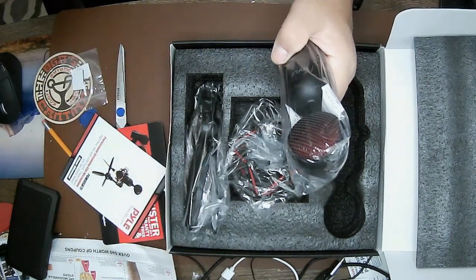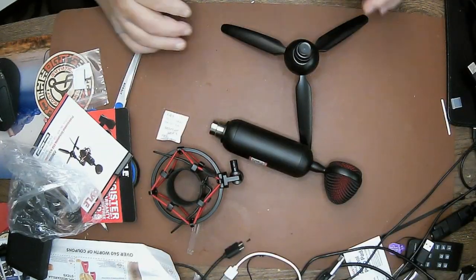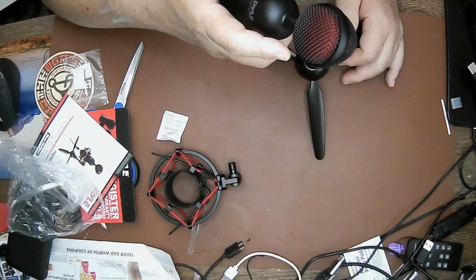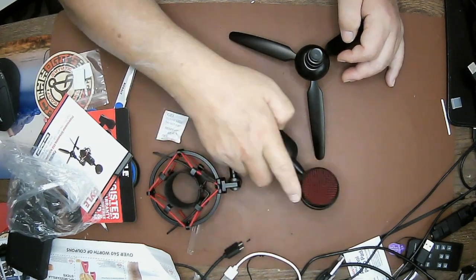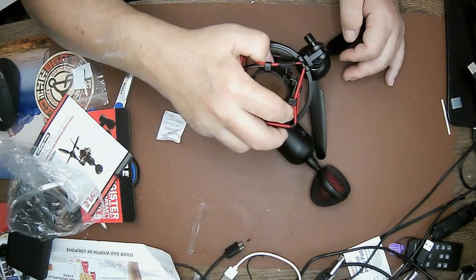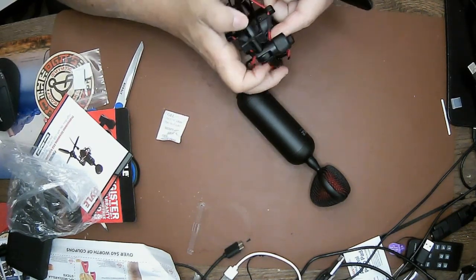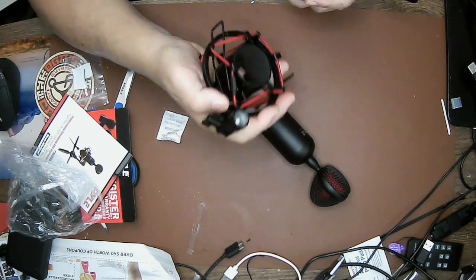I'm going to put this together and let's take a look. I'm picking it out of the box. This microphone is pretty hefty — I like the foam with the grill and the mount connection. Like I said, it comes with its own shock absorber, which is really good because if you want a microphone, this can be mounted on a microphone arm if you wanted to.